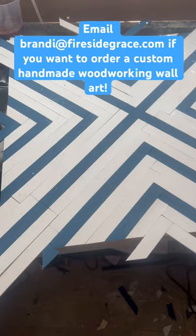This one is already claimed, but if anyone else would like custom wall art, we can work on a color together. Get me an email at brandy at firesidegrace.com. We can talk about it. Bye.